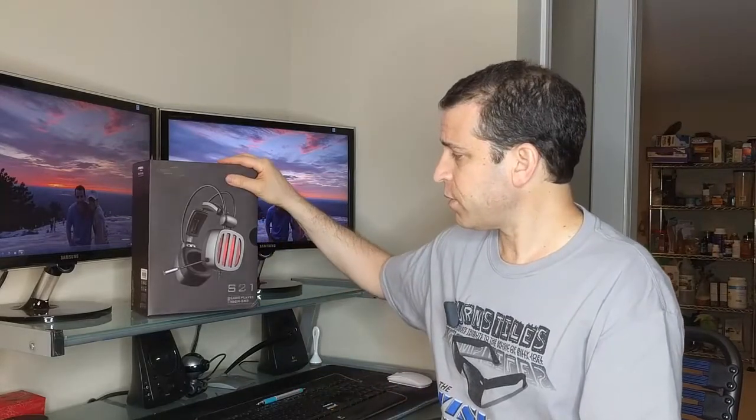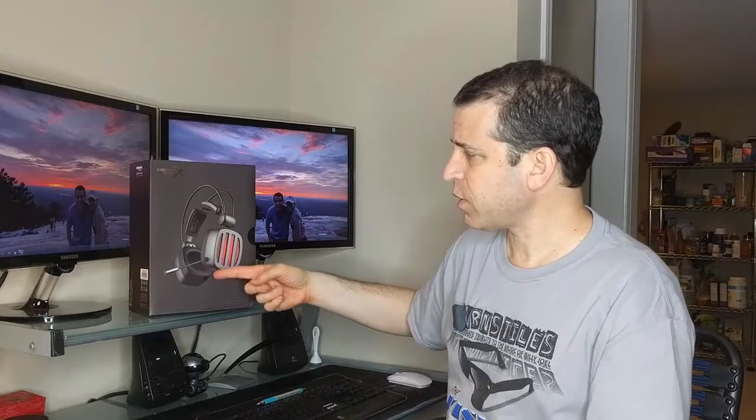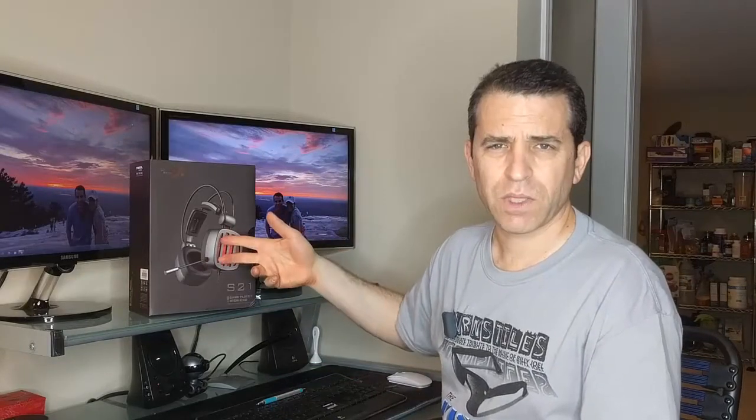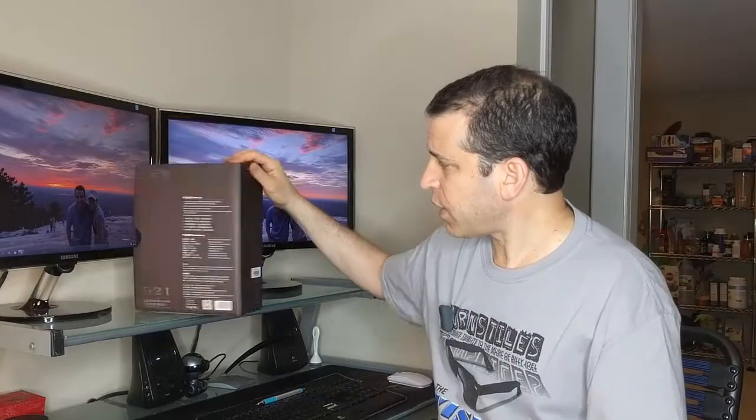I'll test with listening to some music and also play a couple of games through YouTube. I'm not really a gamer, but I always look for good headphones for listening to music and listening to movies and videos. So we'll test these out. The nice part is it also has a microphone, so if I want to use these to make a call, whether Skype or something, I can do that as well.